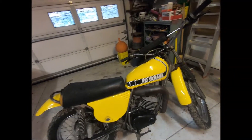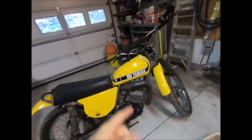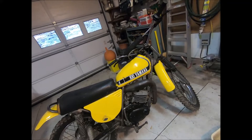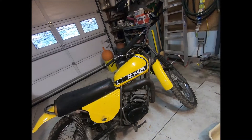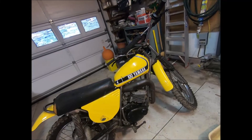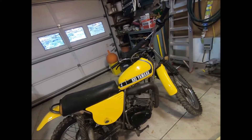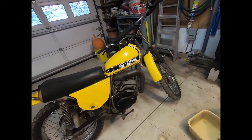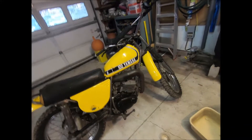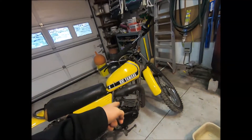It's fun to work on vintage stuff like this. We're going to do a top end rebuild — that's what this video is about. We're going to put a new piston in it and maybe bore out the cylinder, because there are oversized pistons on eBay right now that are new old stock (NOS). We'll need to bore out the cylinder since they're oversized pistons, and hopefully it's not bored out already.